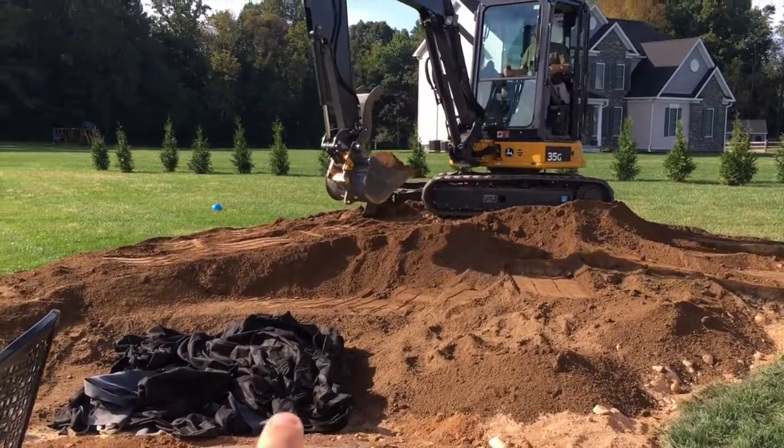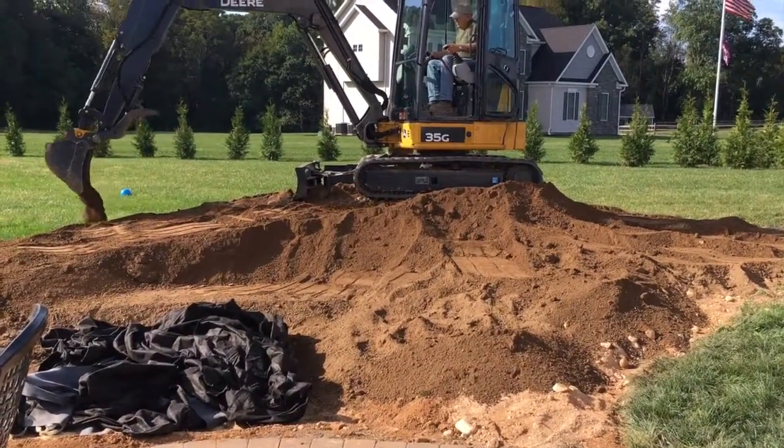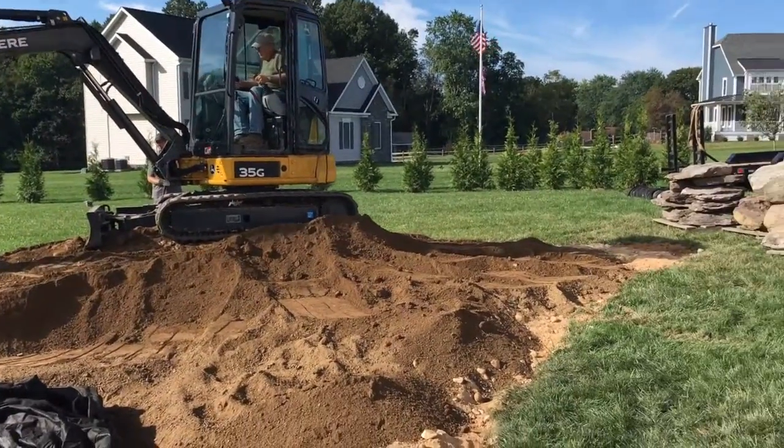A couple of things that we've done: we've brought in two large dump truck loads of dirt to build the area up. We have another one coming to help blend it in to the surroundings so that it doesn't look like a big hill the way it looks right now.